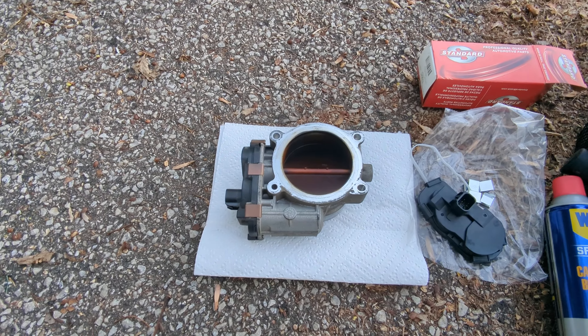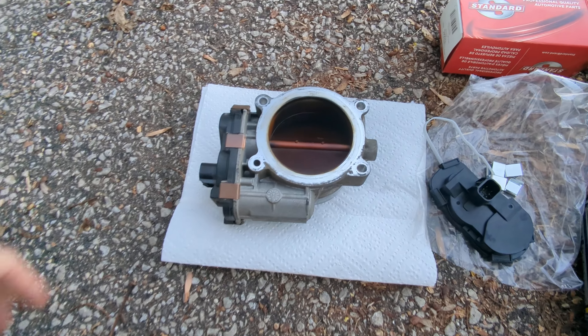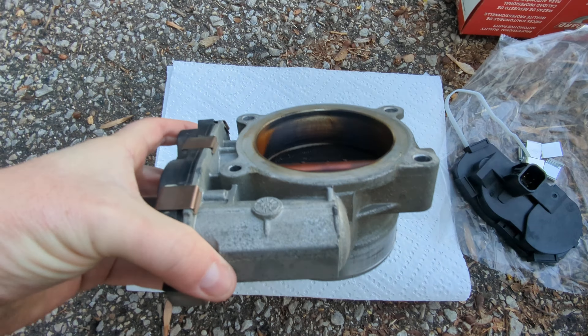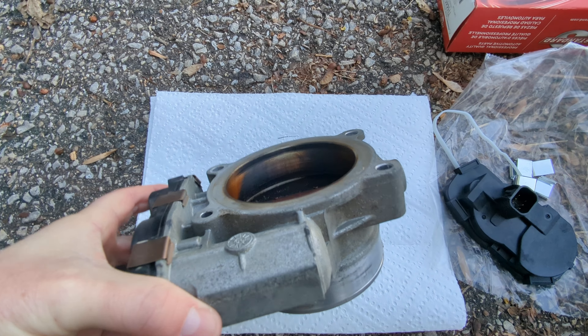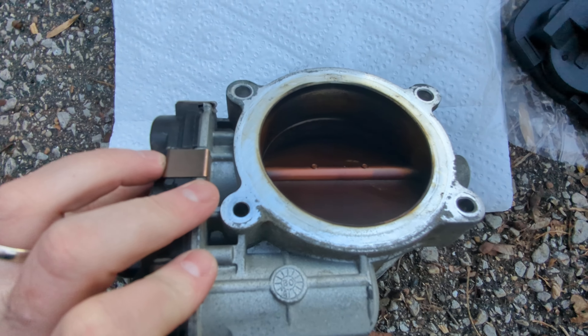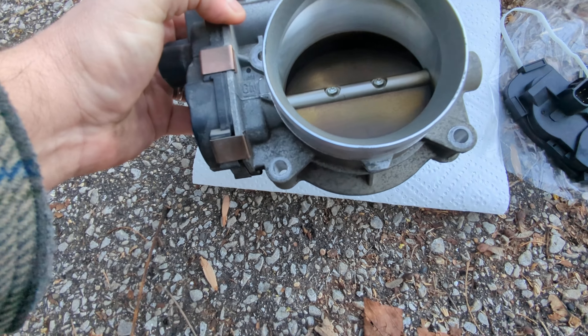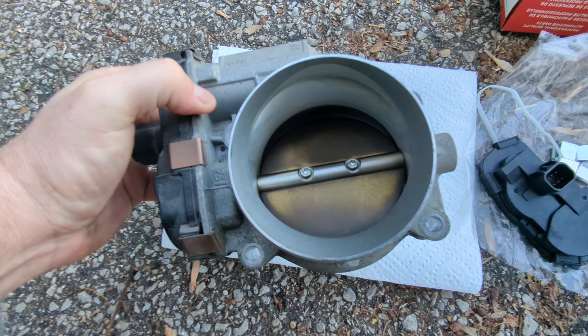Alright, so I got this thing off — 10 mil bolts and a couple of nuts there on top, if you're curious. This thing definitely has some carbon buildup in it, as you can see. This is the front side, the part that faces the outboard; this is the part that faces the engine. You can definitely see some of that carbon buildup and all that good stuff.